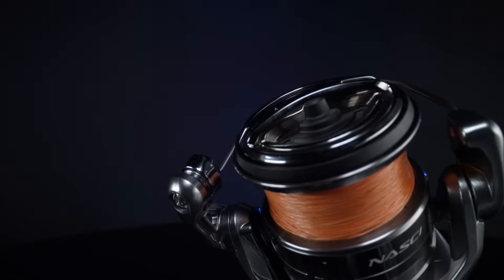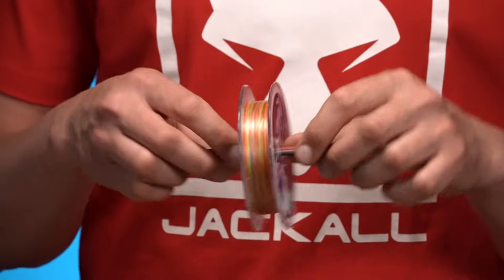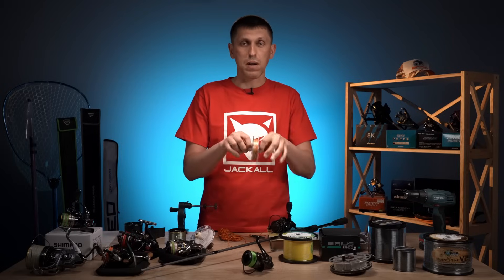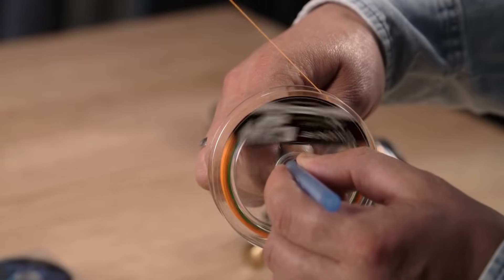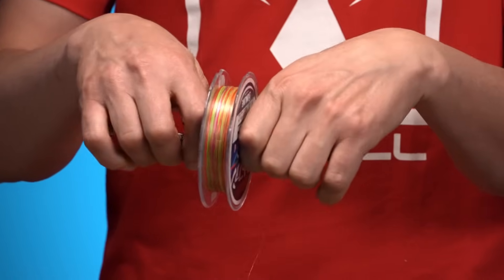Як проводити процес намотки шнура і бекінгу, щоб він ліг правильно на шпулю? По-перше, для цього треба створити натяг, бажано рівномірний. Для цього початківці беруть бобіну з тим же шнуром або жилкою, надягають її на олівець і просять когось зі членів родини фіксувати цю шпулю пальцями. Під час цього людина намотує шнур або жилку собі на котушку. Як правило, та людина, яку ви попросили це зробити, на цей фокус ведеться один раз.